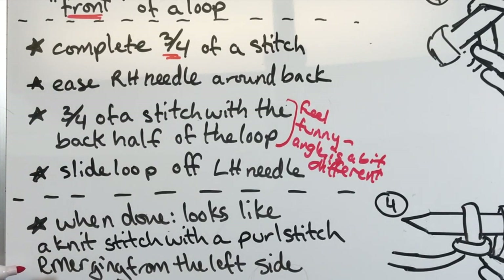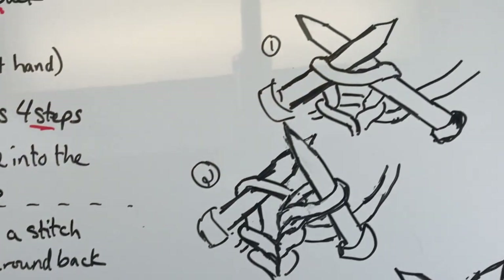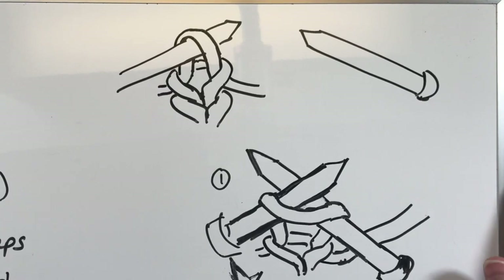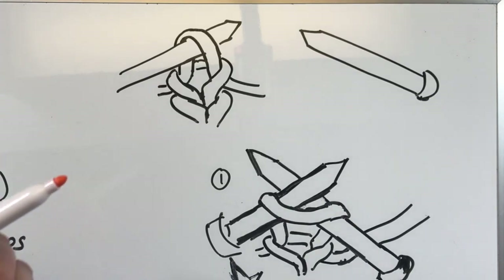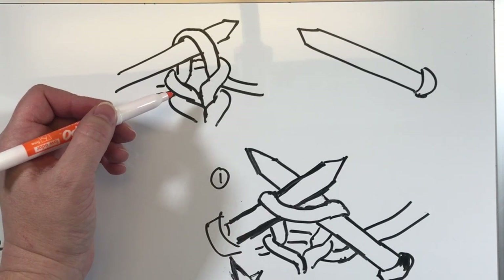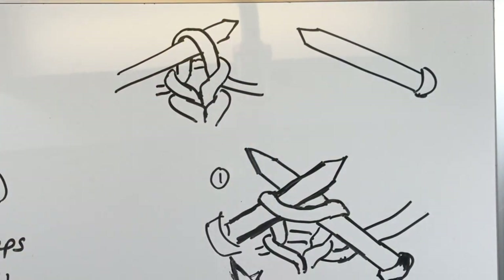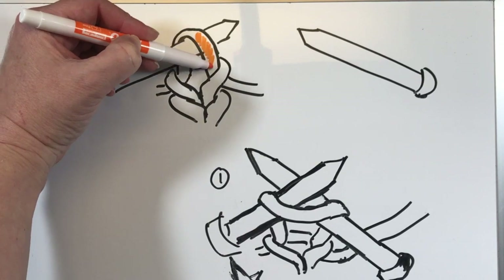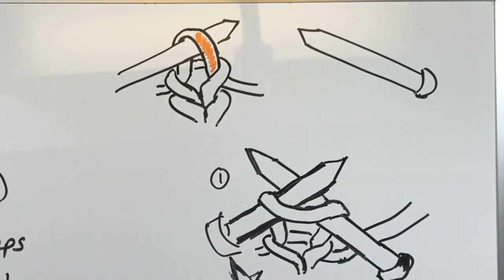We're going to take a look at what this looks like in the drawings and in real life. When you're done with it, it will look like a knit stitch with a little purl stitch bump coming off the side — emerging from the left side. So let's take a look at my drawings and let's see if we can color code this a little bit. I'll leave my red marker in case I do some fun things there.